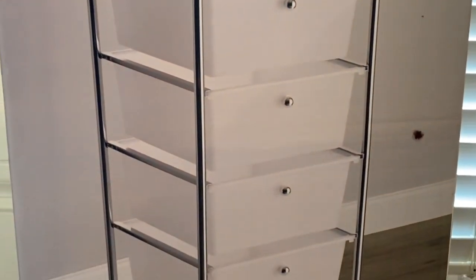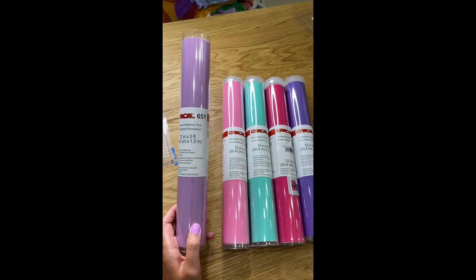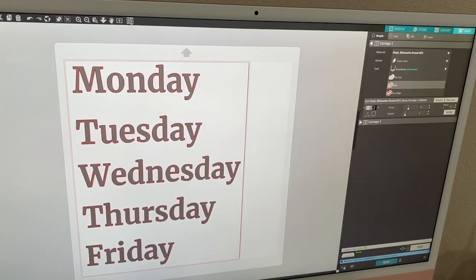This is a cart — a five-drawer cart from Michaels. I also got some Oracle 651 Permanent Adhesive Vinyl from Michaels as well, and I'll list the colors I used in the description box below.